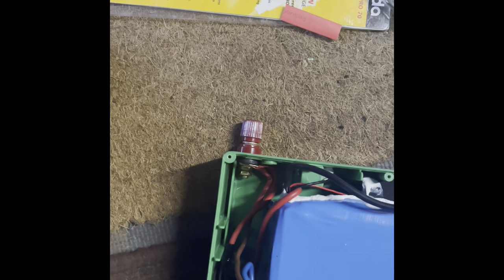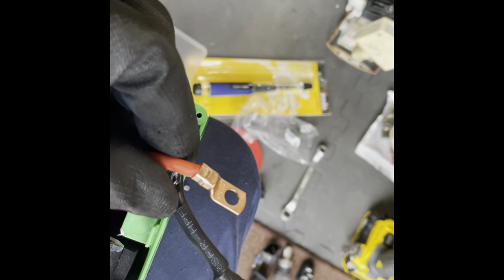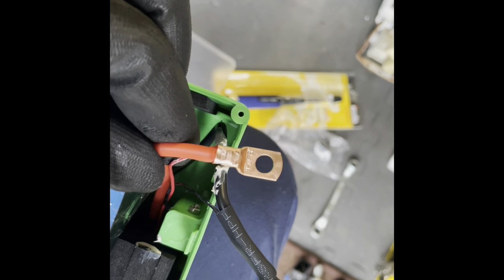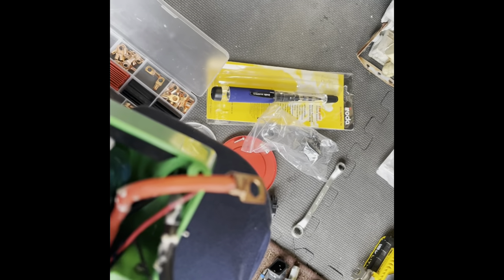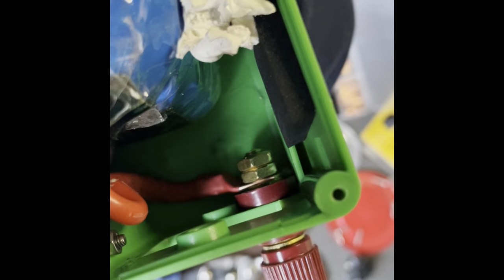This is the second battery. I'm fitting the terminal connectors — solid copper, crimped against here so it's solidly locked. Done the neutral one already. This is the live one — I'll use shrink wrap around it just to protect it, and I'll fit the bolts.